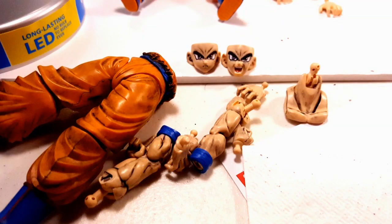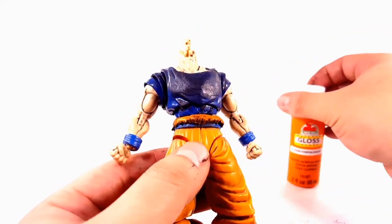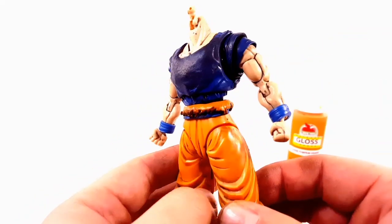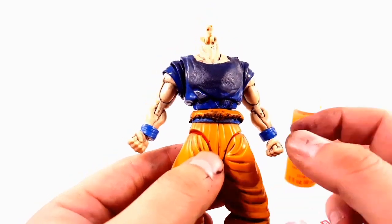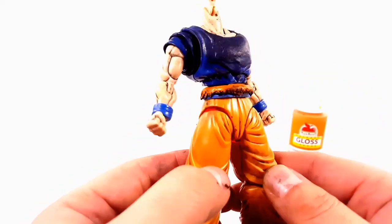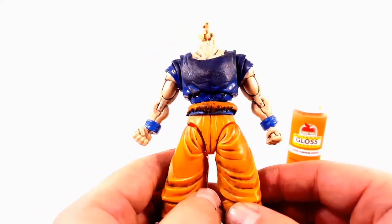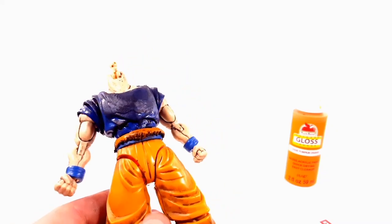For the torn shirt part once it dried, I didn't apply any primer — I just hand-brushed orange acrylic paint with a tiny paintbrush. For the pants part I took it outside, primed it first, then spray painted it blue, and then did a black wash.